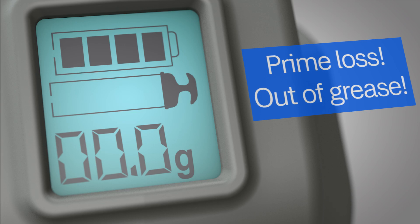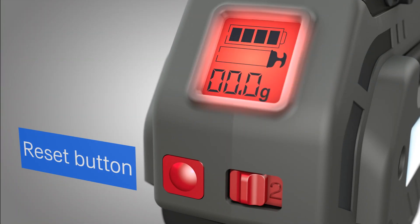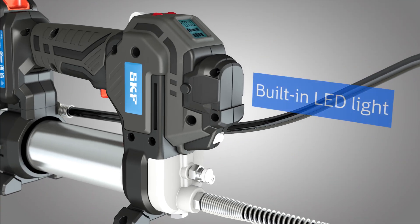Pressing the button reset function turns the flashlight on or off and toggles between grams and ounces. The tool also has a convenient built-in LED light to illuminate the work area.